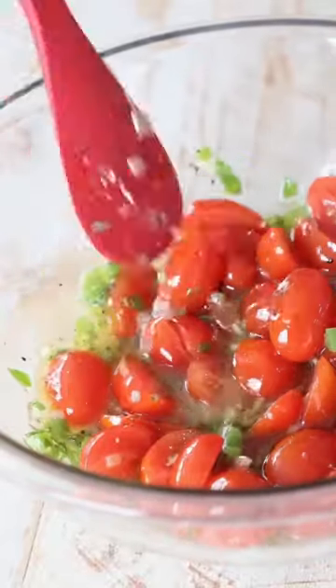Add in the cooked veggies and then toss in some sliced grape tomatoes. Toss these in the dressing until they're nicely coated, then add in the cooked orzo.